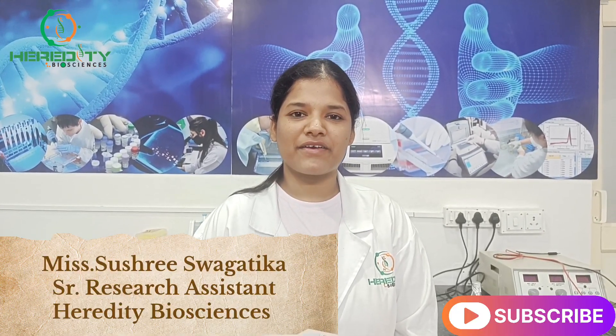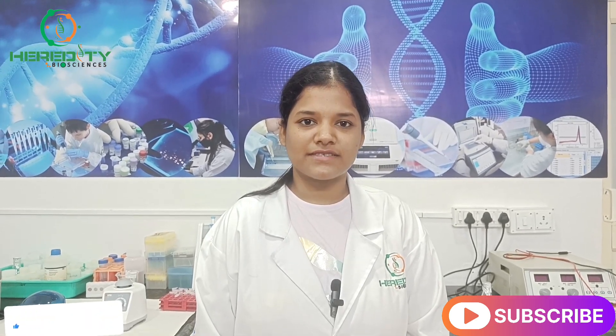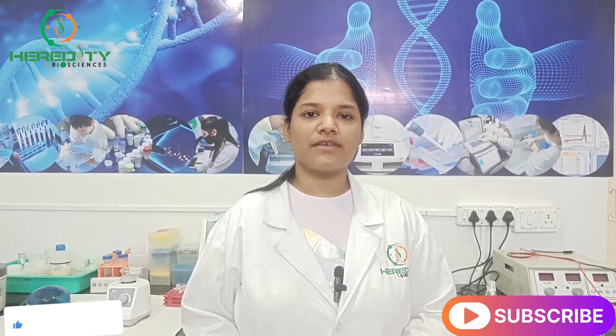Hello everyone, welcome to our educational channel, Herity Bio Academy. Today I will demonstrate agarose gel electrophoresis, a fundamental technique in molecular biology. Whether you are a student, a researcher, or curious about genetics, this video will guide you step by step.